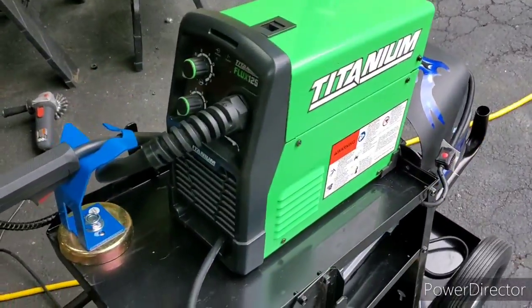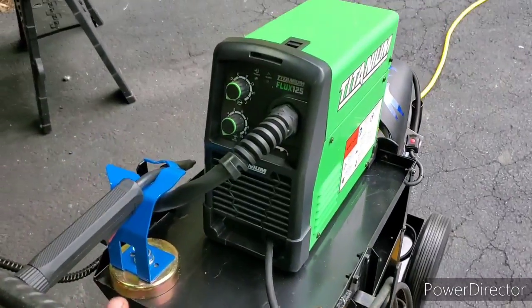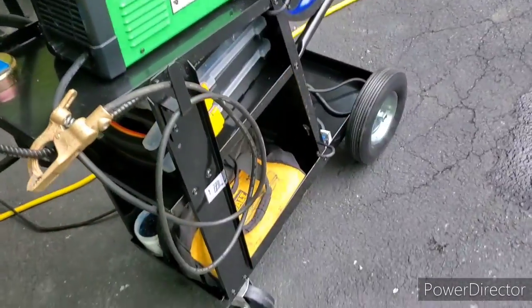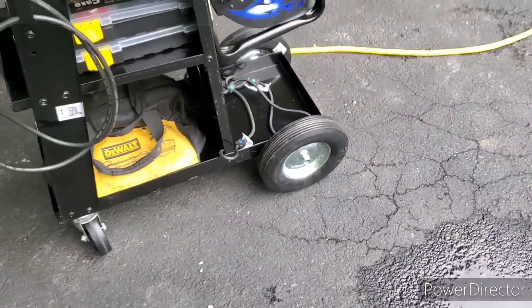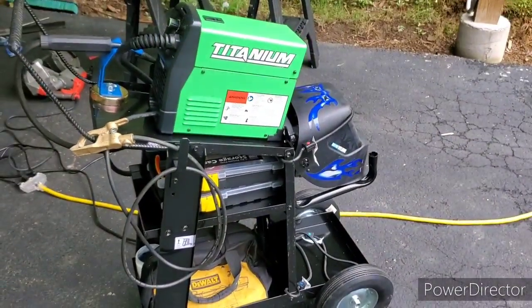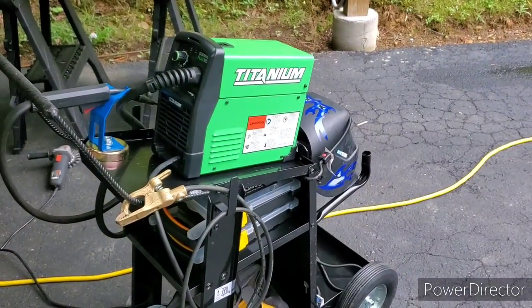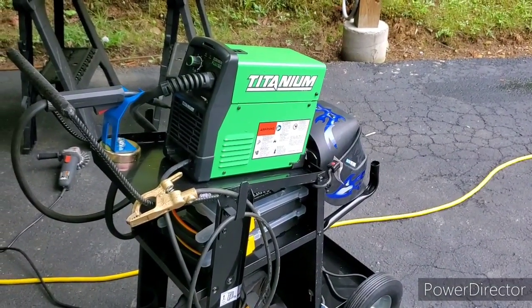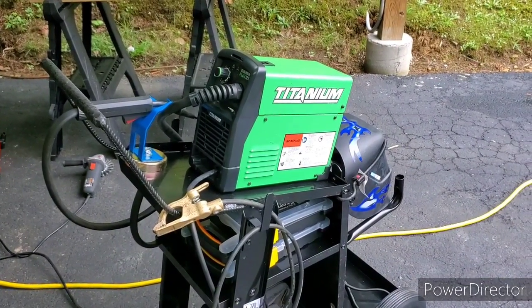Here we are — this little cart is ready to rock. And again, this would be very hard to do with just fasteners. It's one of those tools you just have to have. If you do enough stuff around the house, things break, things need to be modified — plus, it's just a little fun. That's pretty much it. Why I think you should have the Titanium 125 flux core welder — argue that one. I'm out.